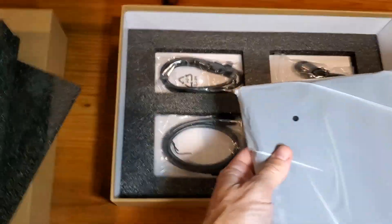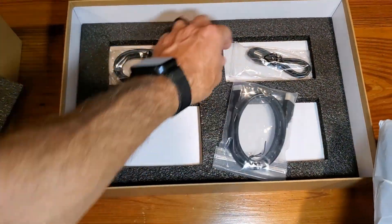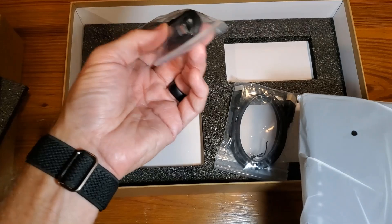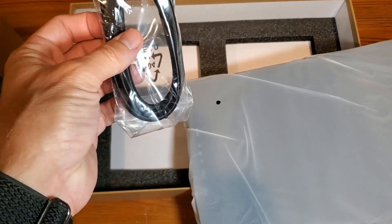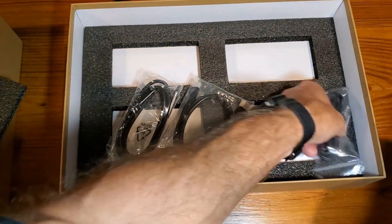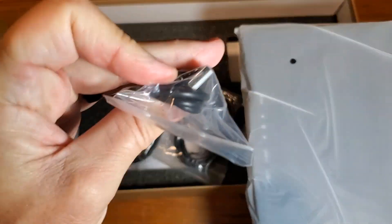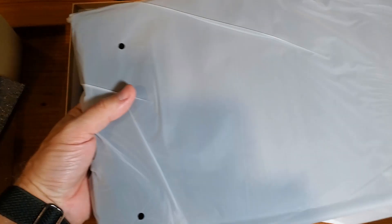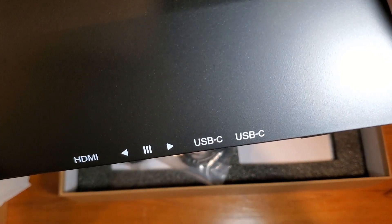Underneath you'll still have your HDMI cable, USB-C cable, and then this looks like a USB-C to USB-C, and this is a USB regular to a USB-C cable. So you have multiple connection paths. Looking at the unit itself, you'll see HDMI and USB-C ports.